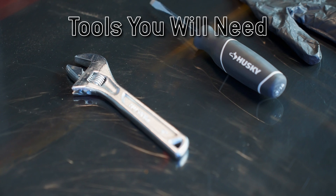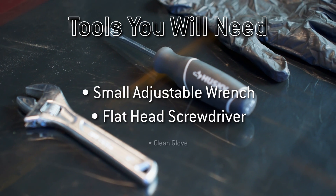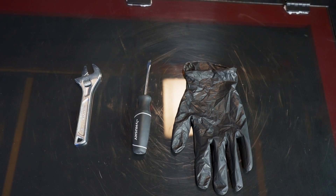To install your focal lens, all you need is a small adjustable wrench, a flat head screwdriver, and a clean rubber glove. Once you have those ready, we can move on to the first step.